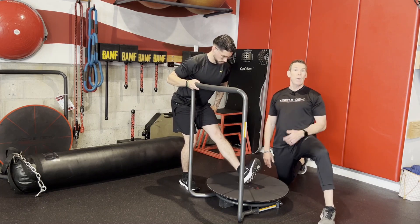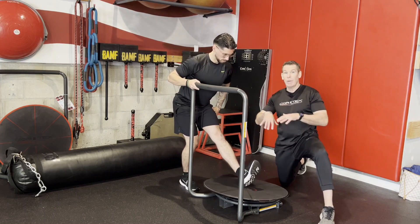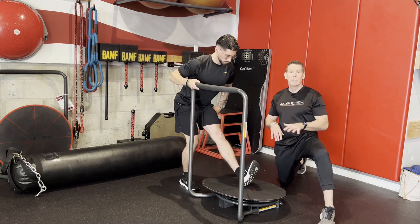What's a little different about this position is we can also do a little circumduction — he's going to stir the pot with his foot. That introduces all the different vectors that are possible, because he gets a little rotation, a little frontal, a little sagittal — all of it going on at once.